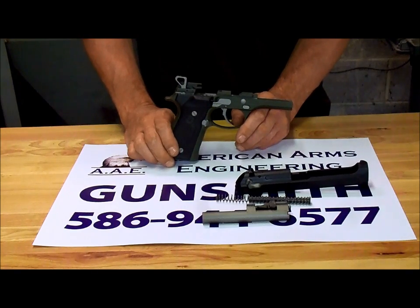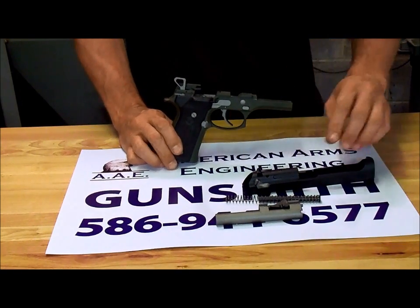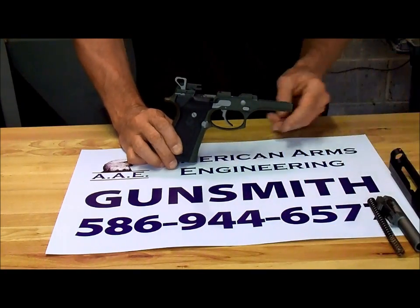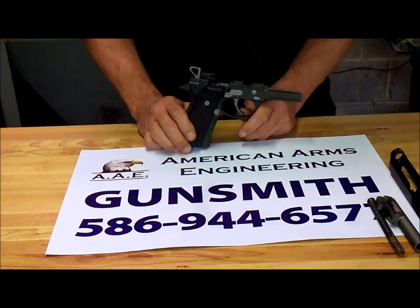Thanks again for watching, and we hope to be doing business with you. This is Ron, gunsmith at American Arms Engineering — that would be at .us if you want to go to our website. Please check out our monthly specials.